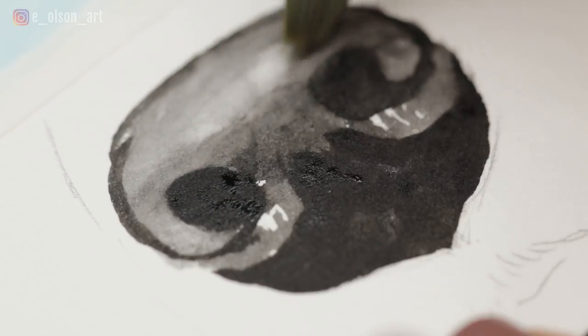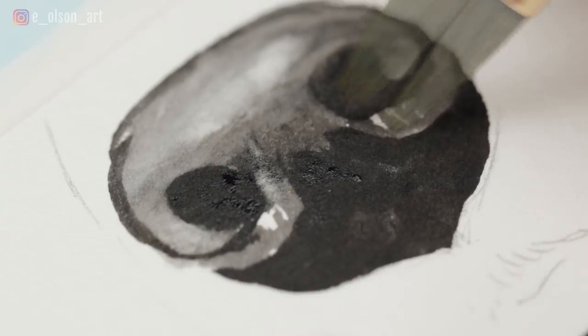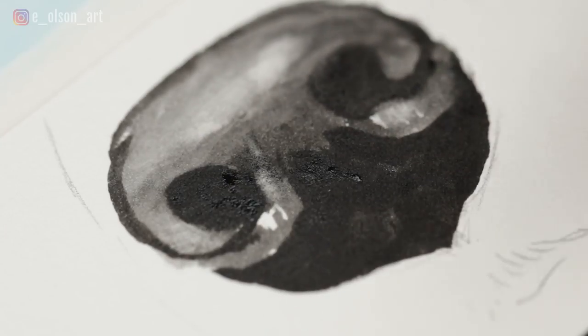Try to maintain a good sense of how your paint and paper are responding. Work slowly and gently. If your paper begins to pill and tear, you are probably scrubbing way too hard.